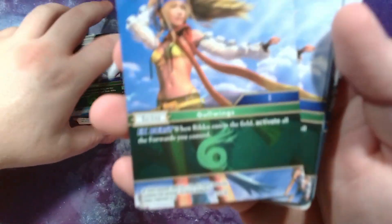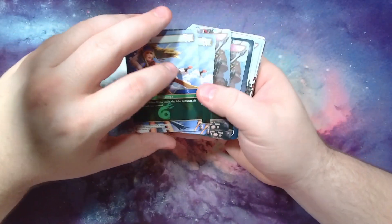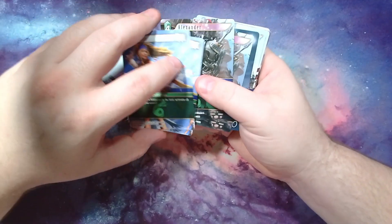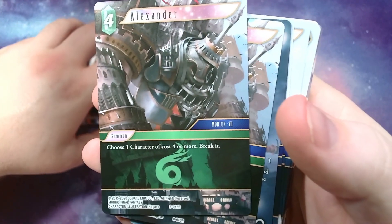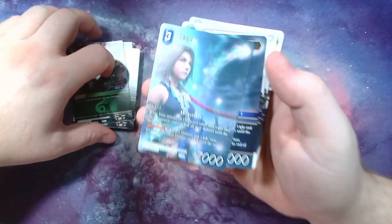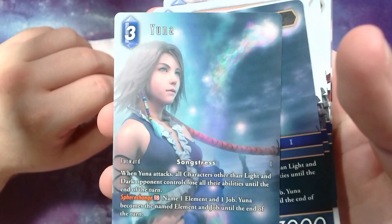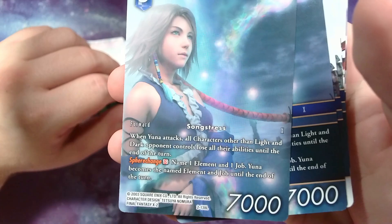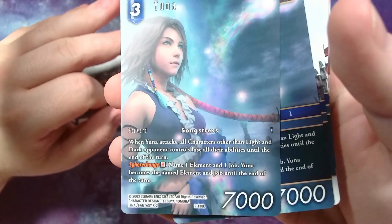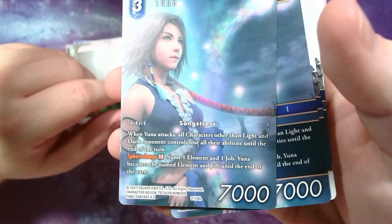Here's another Paine — wind version with EX burst: whenever she enters you may search for a Yuna or Rikku and add it to your hand. Here is the 10-2 Rikku: whenever she enters the battlefield, activate all your forwards. The EX burst is great — if you flip it on one damage and all your stuff stands back up, that'd be really strong, though if it also had back-attack that might be too powerful. Here's an Alexander: choose one character, cost four more and break it. You get two of those.